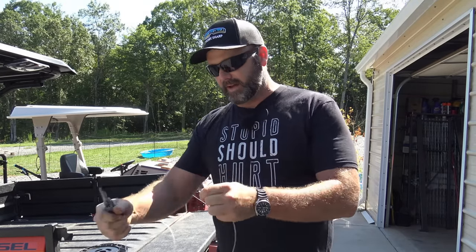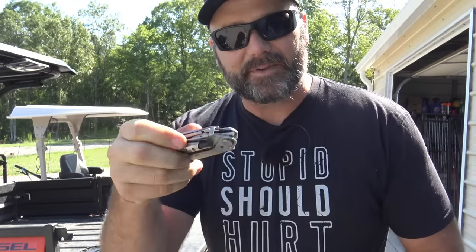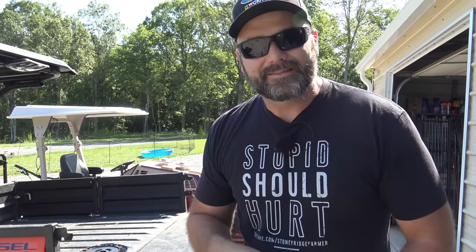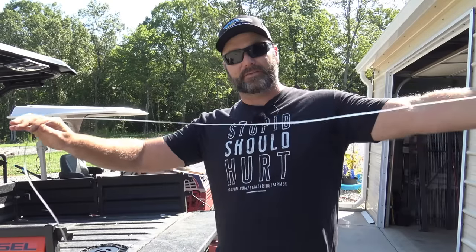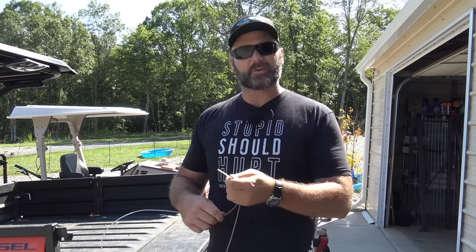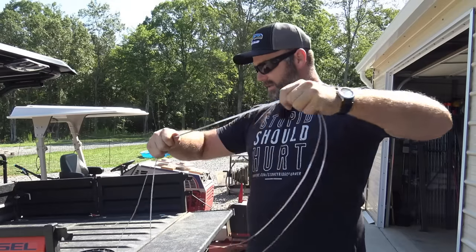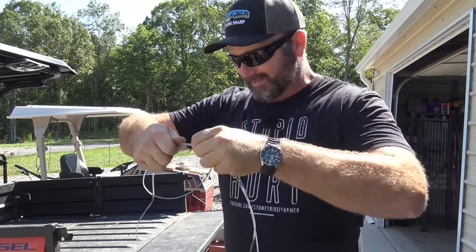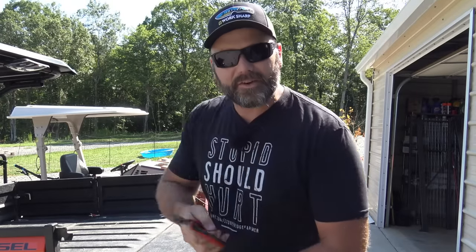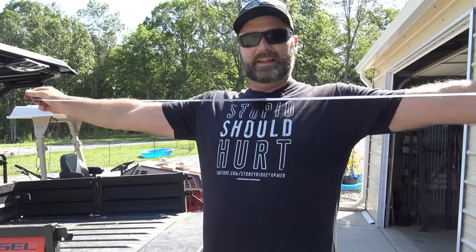I also carry a multi-tool — this is the Gerber Center Drive. I'll post a link down in the video description. I also carry this whenever I'm doing weed whacking around the farm — very handy, very robust, very tough. So we pulled off our first 12 or 13 feet of string trimmer string. Now we're going to take this string, match it up to the next piece, and have it the exact same length. We'll give it a snip. These are two matching identical length string trimmer strings.